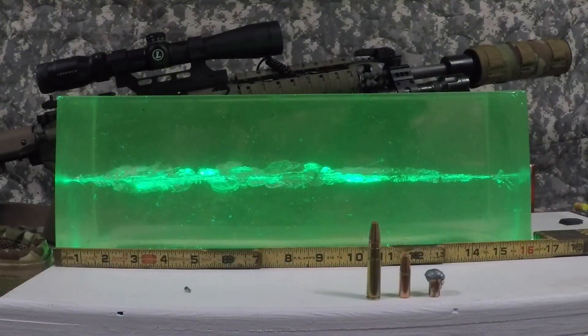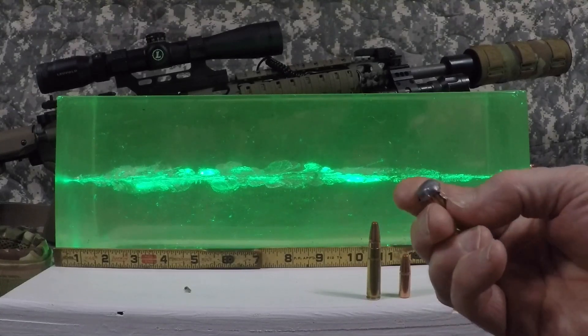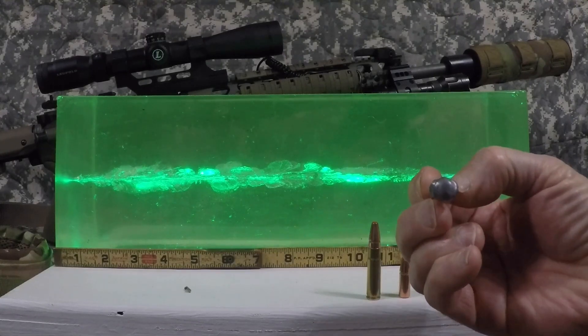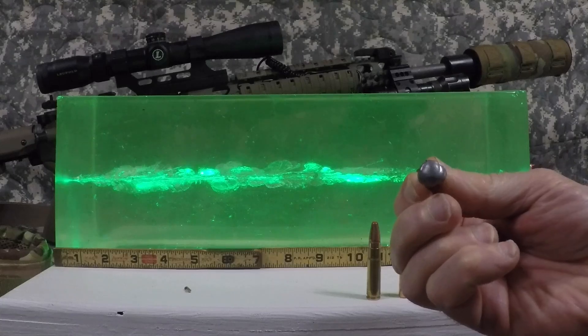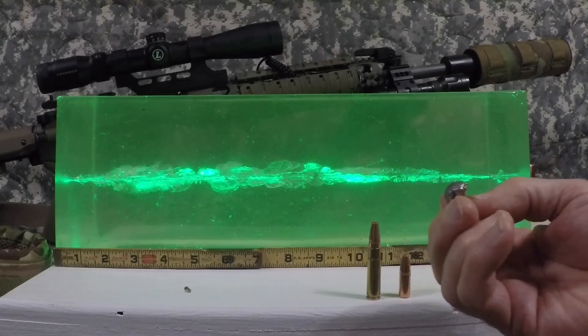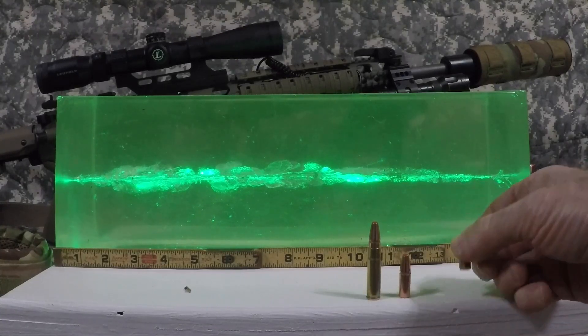Hey guys, Gonzo 38 here. Let's take a look at the ballistic gel. But first, let's talk about the projectile. As you can see, it really mushroomed out. At its widest point I'm measuring 0.555 inches, and at its most narrow point I'm measuring 0.470 inches — just over and just under a half inch on the two sides.